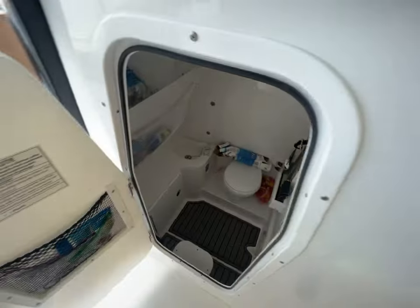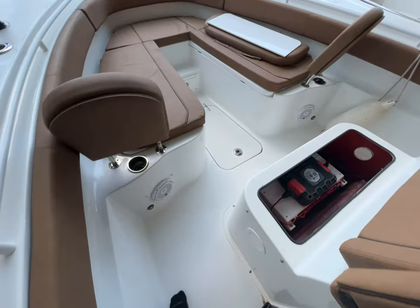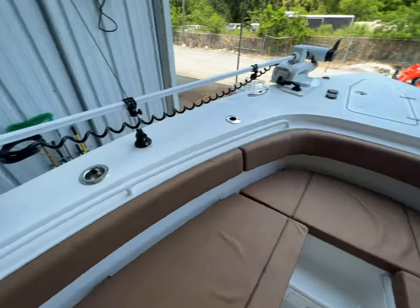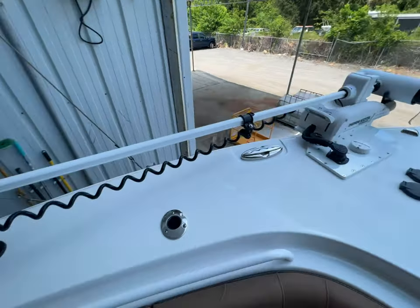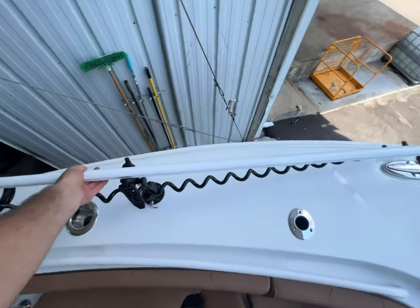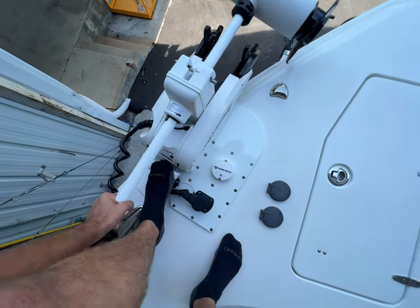We definitely accomplished the customer's goal of wanting a clean, finished install. It's super easy to launch — just pull, step on it, and deploy.